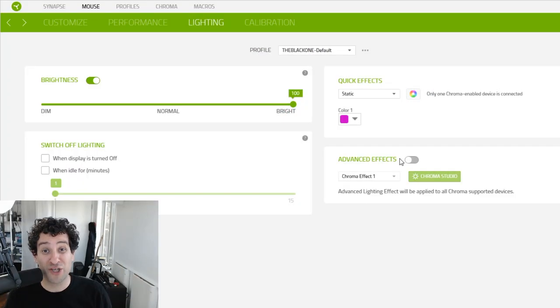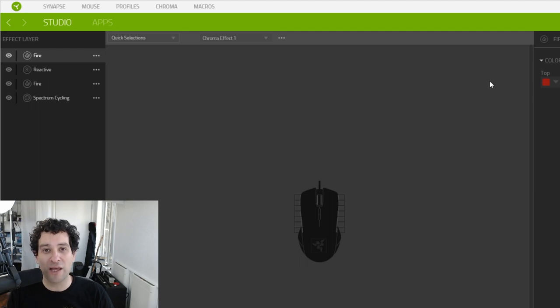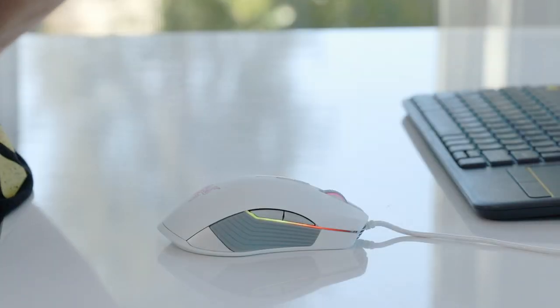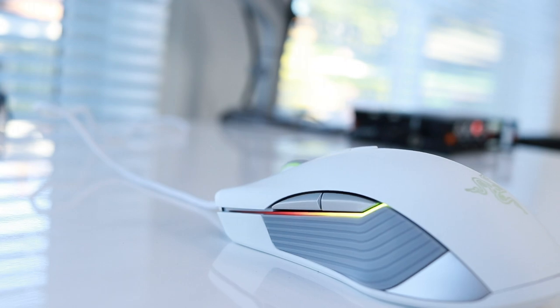Now if you're ready to get loco and you want to change every single individual LED on this mouse, you can do that. You turn on the advanced effects — that's going to allow you to open up Chroma Studio, and with Chroma Studio you can change everything. You can tell the mouse exactly what to do on all the different parts of the mouse, what colors you want the LEDs to show, and how they should behave. So I set this one to a fire effect, and I'm going to save it, and you'll be able to see it adopts the color and behavior that I just set, and will glow back and forth from red to yellow.